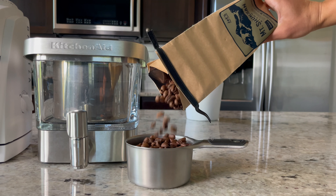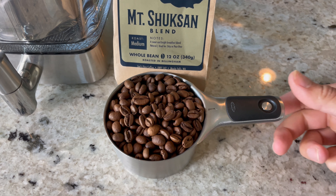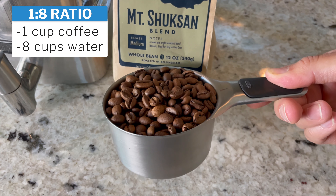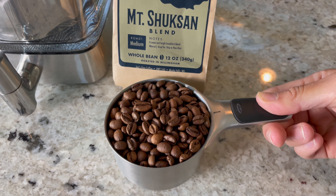I'm going to do more of a cold brew concentrate, so I'm going to do a one to four ratio. If you want a cold brew that's ready to drink, feel free to do a one to eight ratio — that means one part coffee, eight parts water. You can see this is more of a light to medium roast bean and it's going to extract so much flavor and be really good as a cold brew.